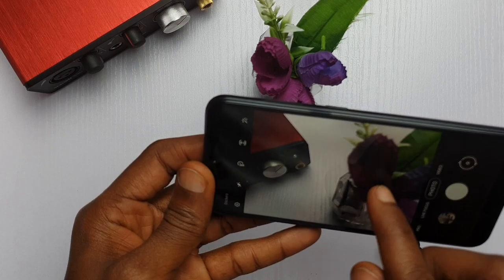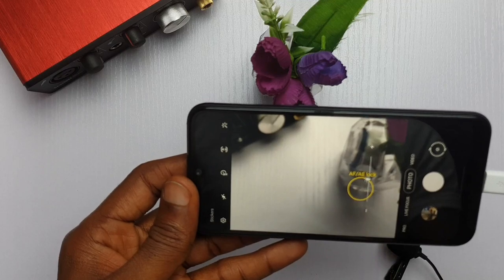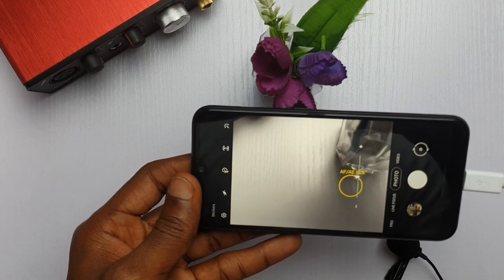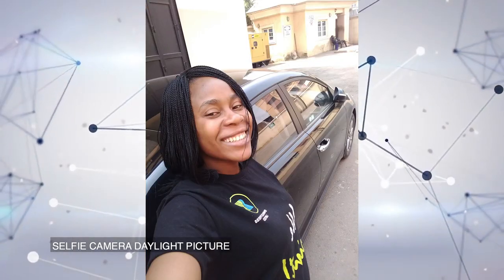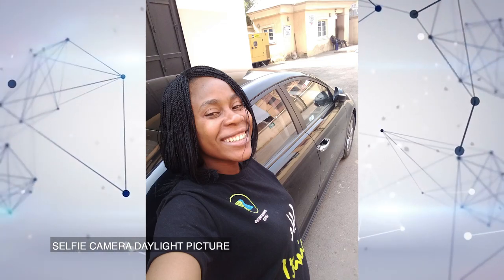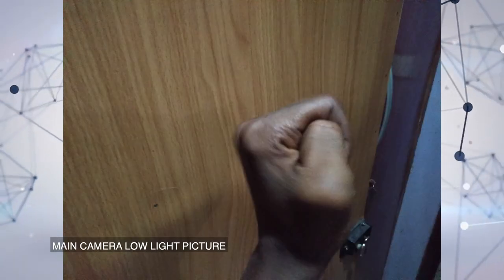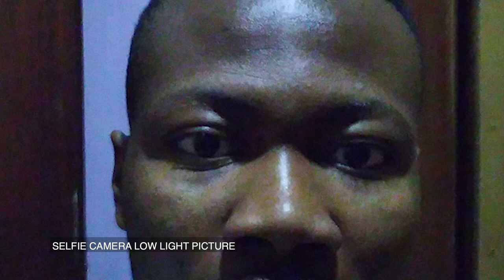There is a fixed focus and exposure lock that can help you lock your autofocus so the phone stops guessing what to focus on, and you can plan your shots effectively. The selfie camera performs well during the day — pictures come out pretty sharp and skin color is well preserved, although it doesn't handle dynamic range well; the highlights can be blown out. Under poor lighting, the camera struggles a lot. Pictures from the main camera come out blurry and grainy, and on the selfie camera the same happens, with noticeable chromatic color aberration.